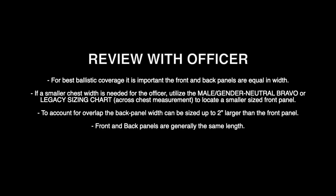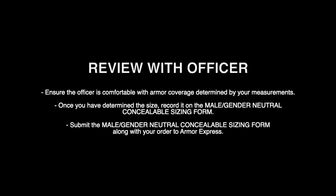Conclusion. For the best ballistic coverage, it is important the front and back panels are equal in width. If a smaller chest width is needed, utilize the Male Gender Neutral Bravo or Legacy sizing chart across-chest measurement to locate a smaller sized front panel. To account for overlap, the back panel width can be sized up to 2 inches larger than the front panel. Front and back panels are generally the same length. Ensure the officer is comfortable with the armor coverage determined by your measurements. Once you have determined the size, record it on the Male Gender Neutral Concealable Sizing Form and submit it along with your order to Armor Express.